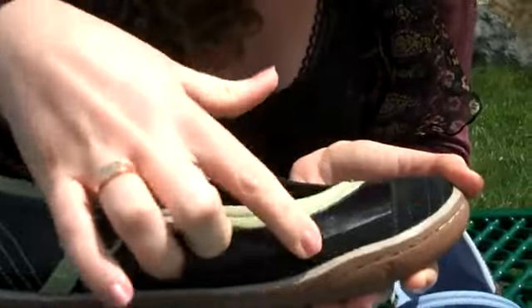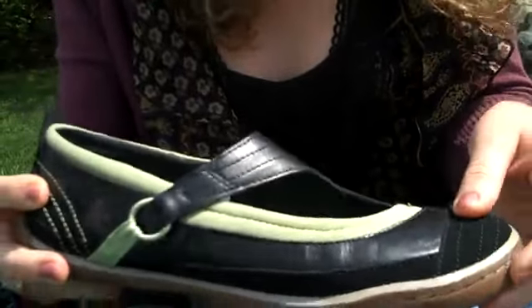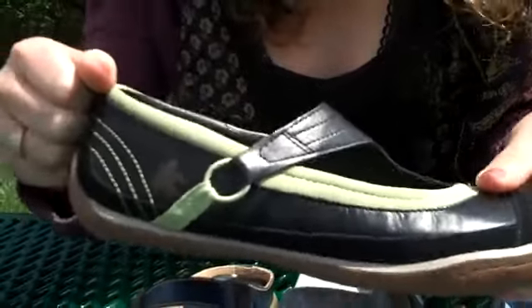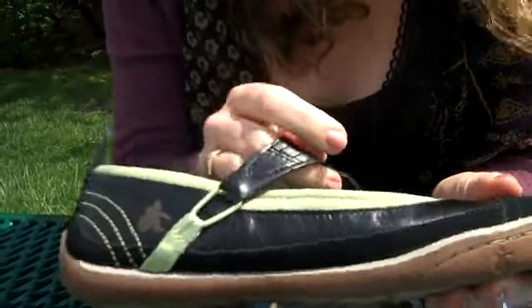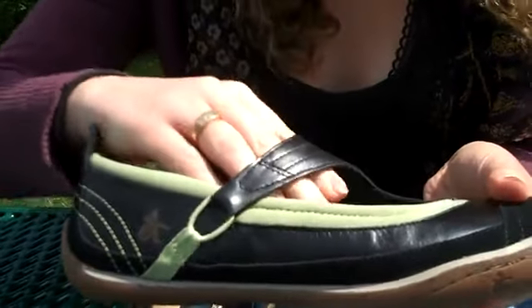but also has a really cool suede trim to it. So it's got that signature toe bumper in a suede color, and it's really cool with the pull tab in the back, so they're easy to get on. And right here, we have an elasticized Mary Jane strap, so you know this is going to be flexible.